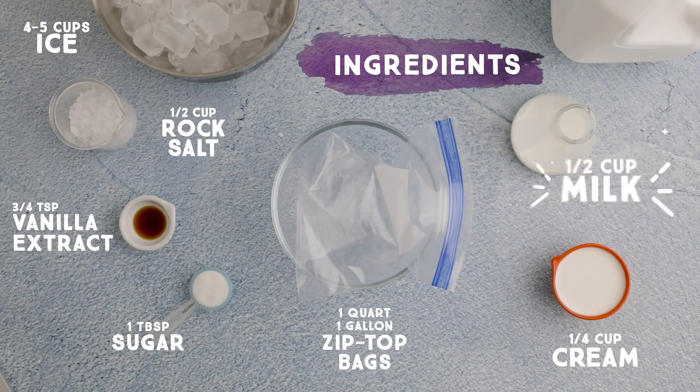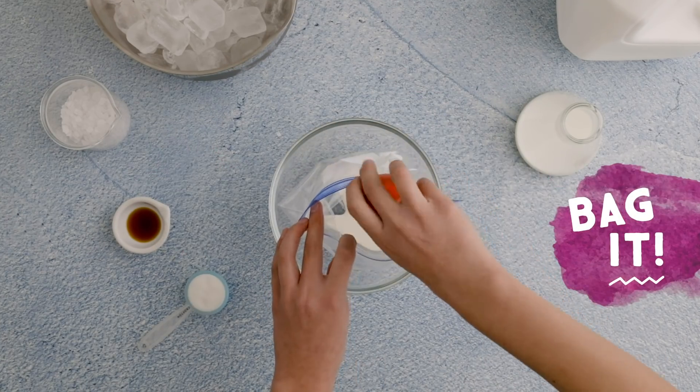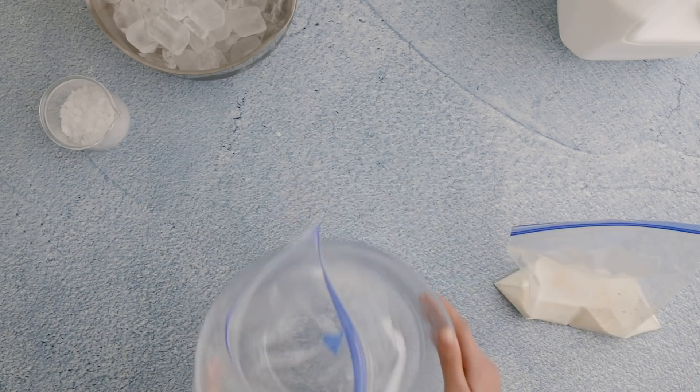Once you ask an adult for permission, here's what you need to get started. Try to seal it up without a ton of extra air in the bag.